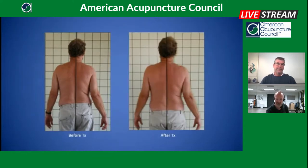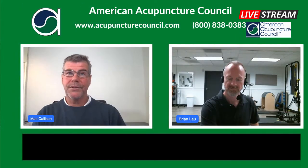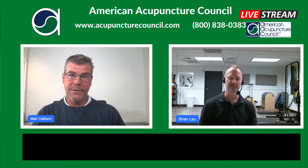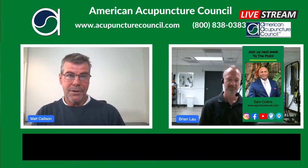If you have any questions, feel free to reach out to us. A big thanks to the American Acupuncture Council for this opportunity — it's really fantastic. Make sure you come back next week, as Sam Collins will be discussing insurance and billing — always a fun and energetic lecture.